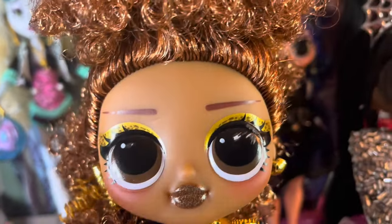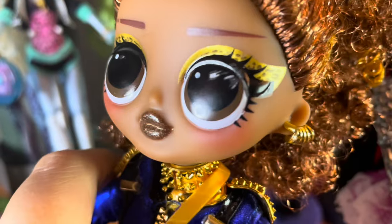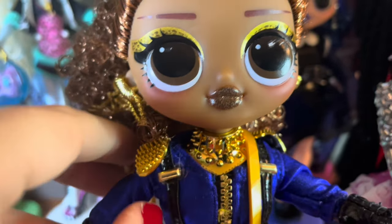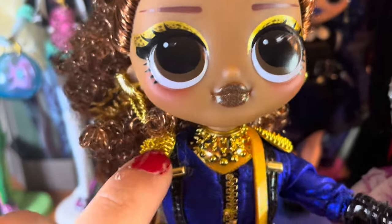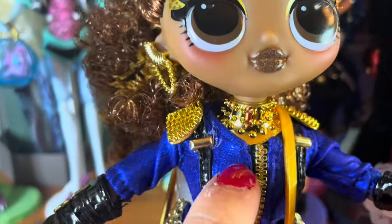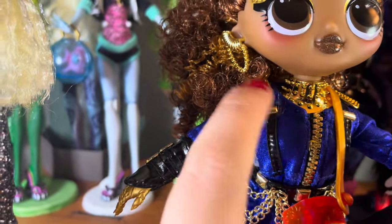Anyway, she still has beautiful makeup on. She has this neck collar right here — this piece is probably supposed to go a little more over the blue but I didn't feel like fighting with it. She does have these shoulder pads which are attached to the sleeves, but they do slide around a little bit so you just gotta set them in the right spot. There's a fake zipper here on the front — I think it's plastic.